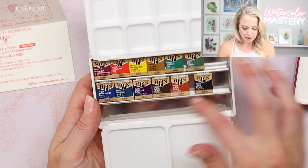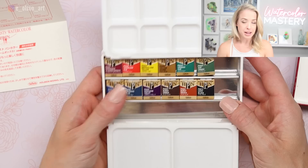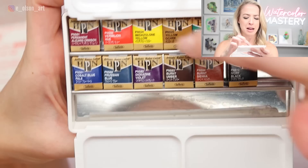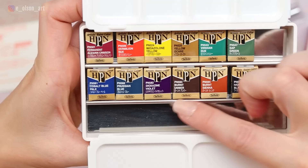The box is big enough that you could fit an entire extra row of colors — probably another nine paints for a total of 21 colors. Looking at the selection, we have permanent alizarin crimson, vermilion hue, imidazolone yellow, yellow ochre, viridian hue, sap green, cobalt blue, Prussian blue, dioxazine violet, burnt umber, burnt sienna, and ivory black.